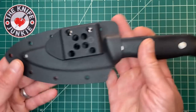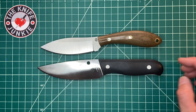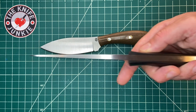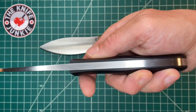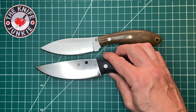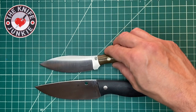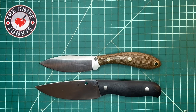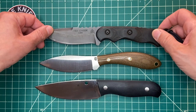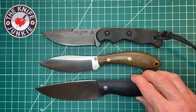Here it is with the Spyderco Serata — kind of similar size, but this is much heavier. This is a big boy, drop forged 440C. You can see that massive distal taper from pommel to tip. Good outdoors knife, also kind of a rounded handle that stays nicely purchased in hand. Here it is with one of my favorites, the Topps Tex Creek — probably less of a hunting knife than this; I think this is more of a general outdoor use knife.